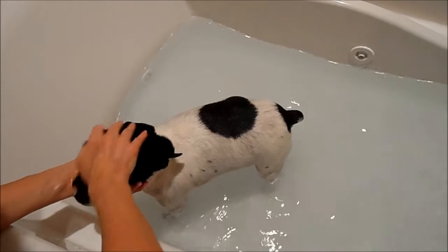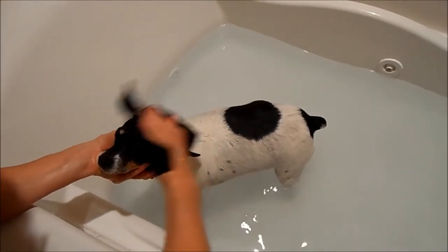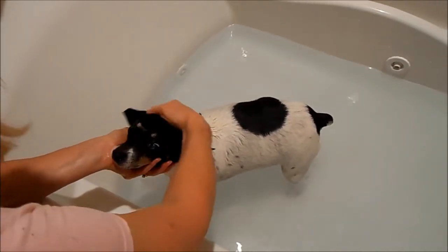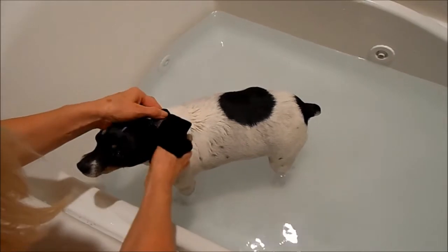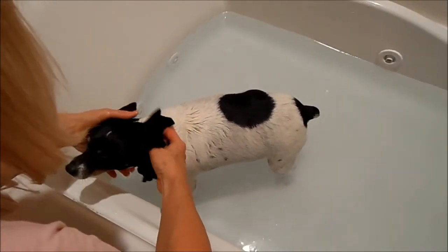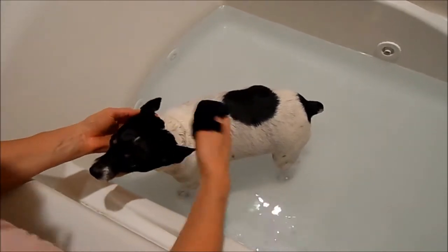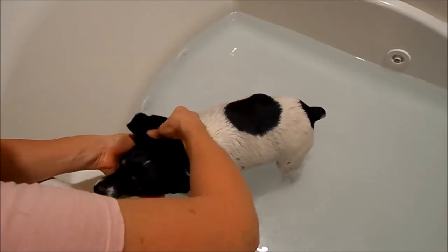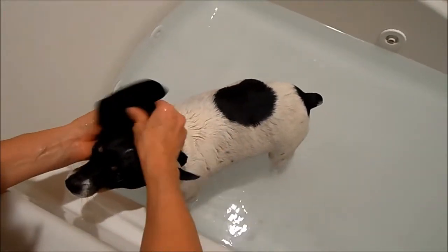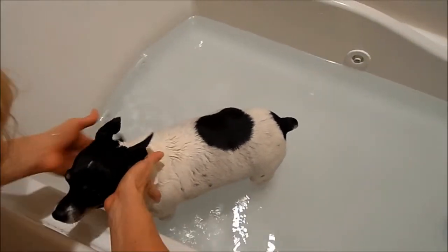I never put water on his face directly because I know that creeps him out, so I just use that cloth to rinse around his eyes. Wizard is so old that he is actually blind — he has cataracts on his eyes. I kind of get it inside his ears too. He has never had that ear infection that a lot of dogs get, and I think if you keep it clean — plus it helps that he's a rat terrier and since their ears stand up, they're not as prone to getting that.